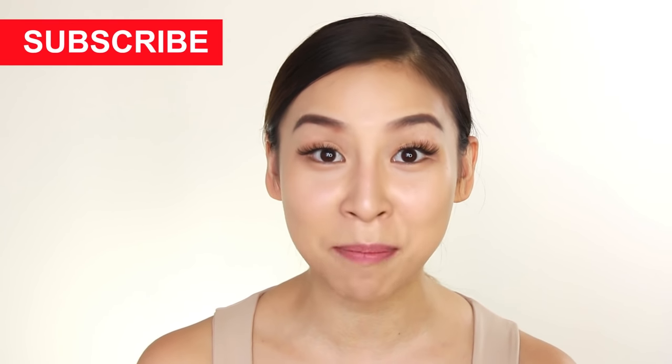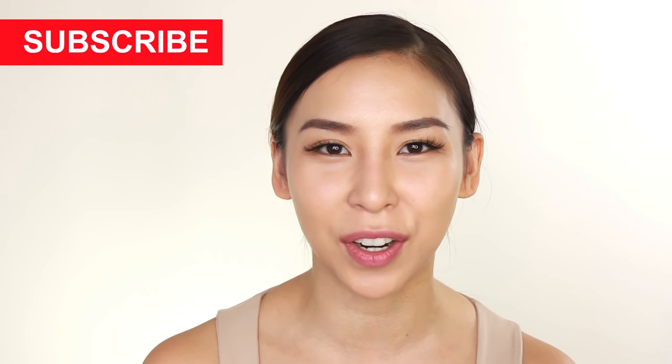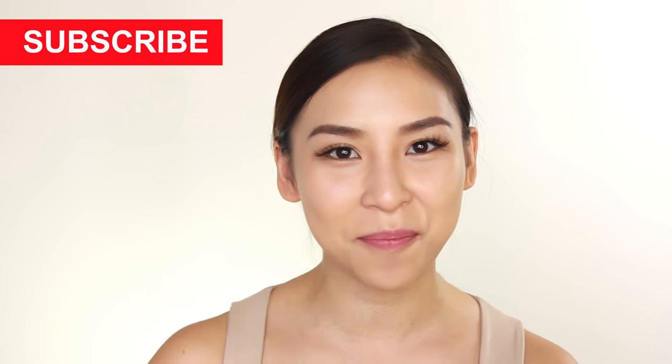That's it for this hack episode. I hope you guys have enjoyed it. Please leave any comments and suggestions for future videos below. Also, if you haven't already, make sure you subscribe to my channel to stay updated with future videos. I'll speak to you guys next time. Bye!